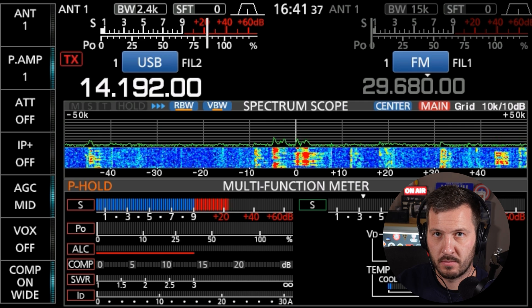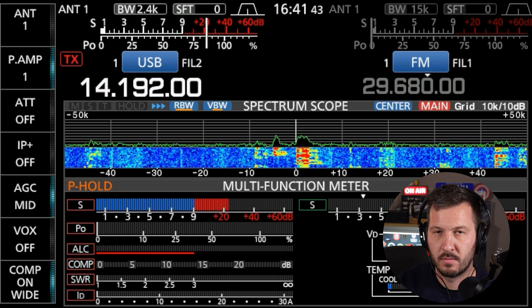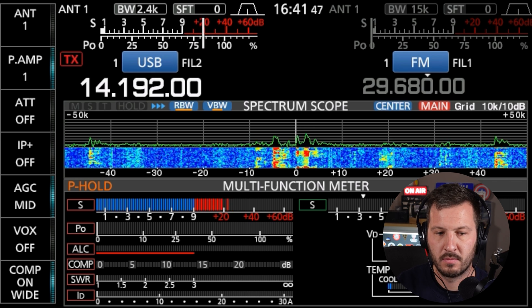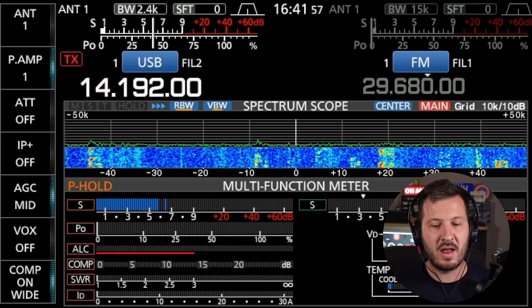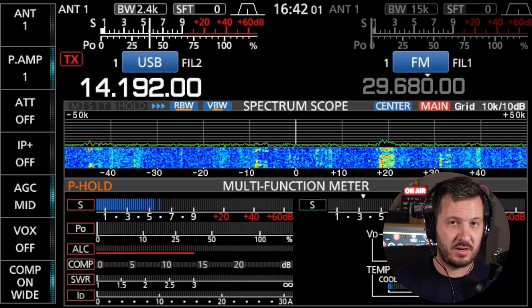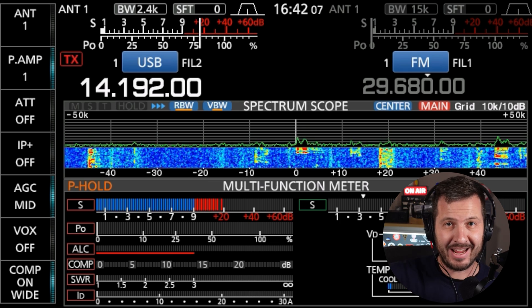That station was calling CQDX — that's another variation of calling CQ. VK2GJC was calling 'CQDX CQDX, Victor Kilo 2 Golf Juliet Charlie, listening for a call please.' Essentially, that VK2 station was calling CQDX trying to find DX stations.